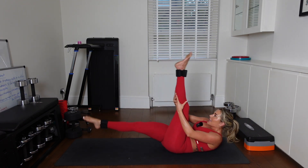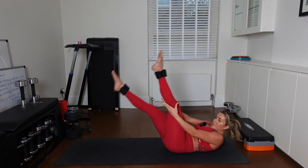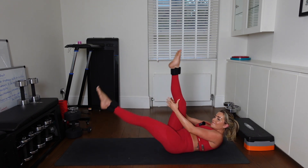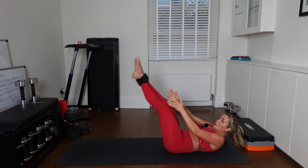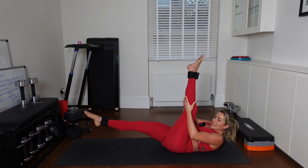I want straight legs — you're going to bring your leg in and crunch up higher every time. 15 seconds. Come on. 4, 3, 2.